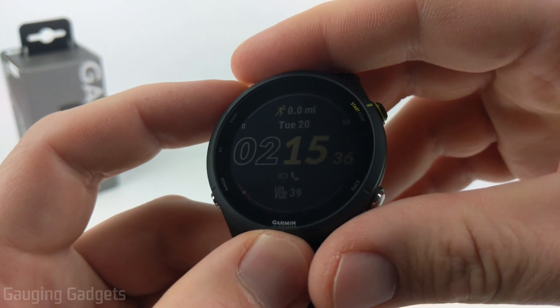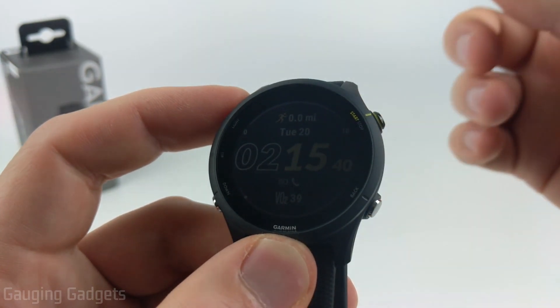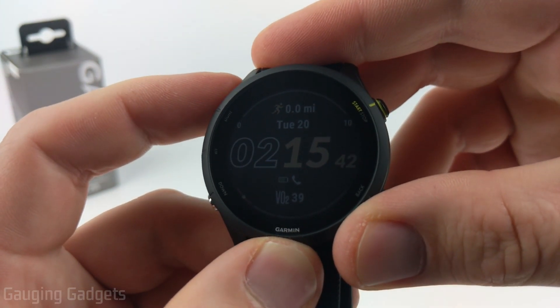If you're interested in installing third-party watch faces from the Garmin Connect IQ store and learning how to do that, check the description because I'll have a separate tutorial going over that.